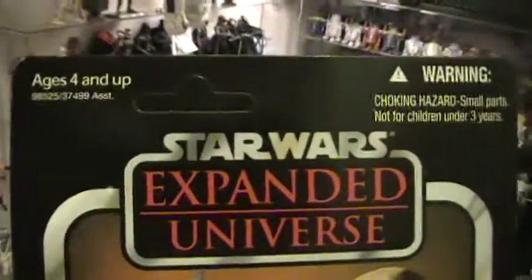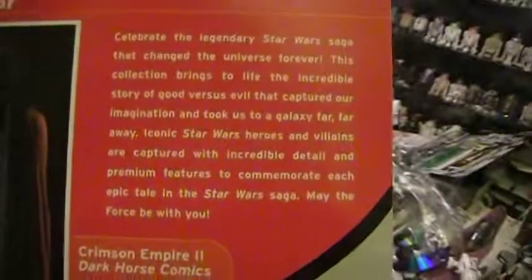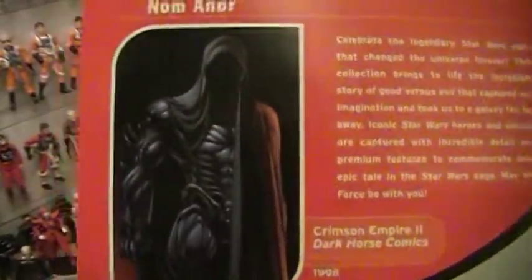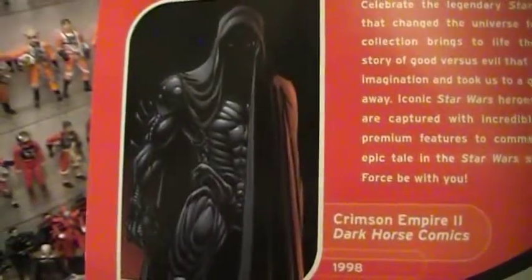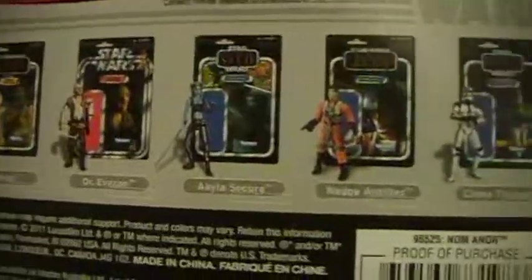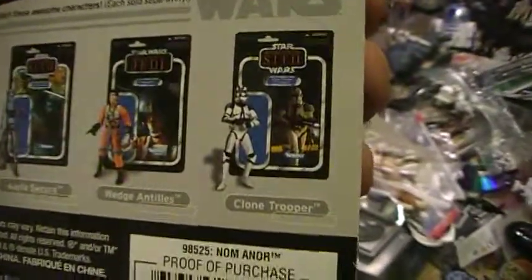This is an unpunched card, but I think I'm going to have to open him up. Star Wars Vintage Collection — Naminor. He's got the regular paragraph on the back that's on all of these. Naminor comes from Crimson Empire 2 from Dark Horse Comics. I guess this must be a picture of the artwork from the comics. Down below you have other action figures in this line: Kitabba, Dr. Vazen, Aayla Secura, Wedge Antilles, and 501st Clone Trooper.